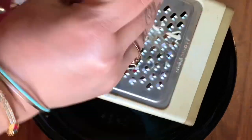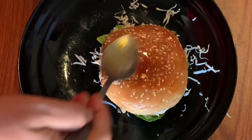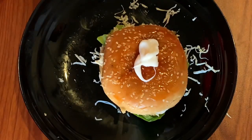Grate the cheese firmly because we need the pizza flavor, so the cheese has to be generous. Now we will add some sauce on top and add some mayonnaise, and mix it like this.